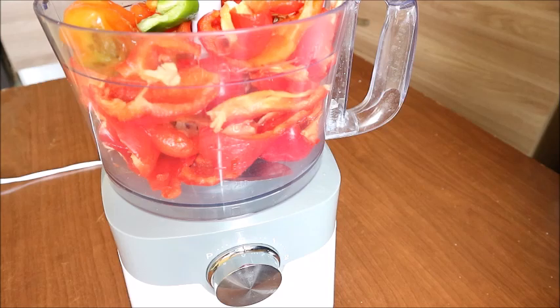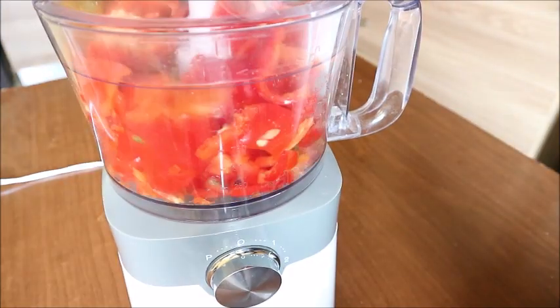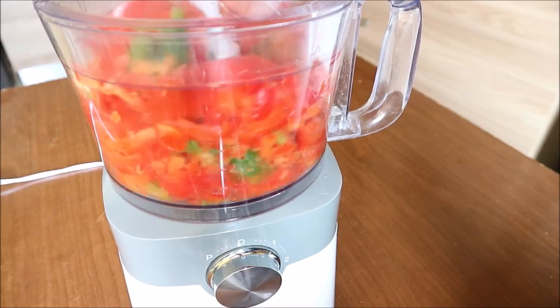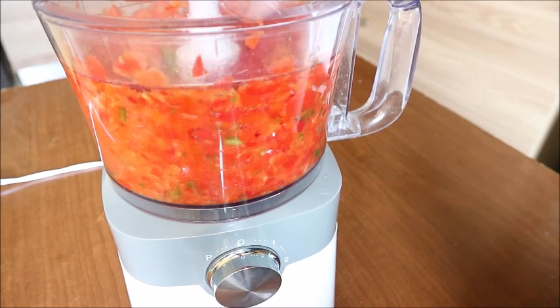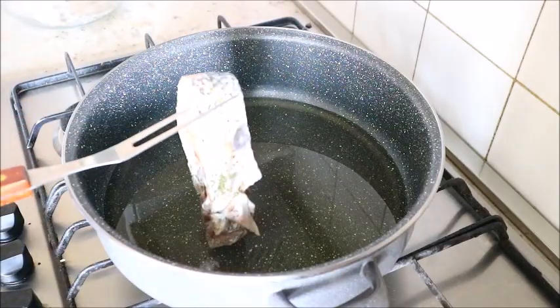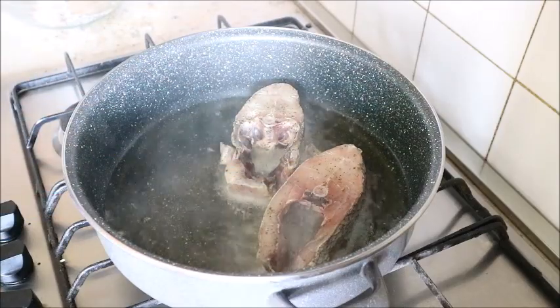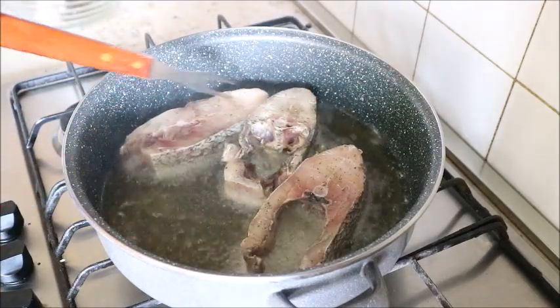The next step is to prepare the pepper. I added bell pepper and scotch bonnet and blended it using a food processor — I didn't want a smooth blend. After that I placed my pot on fire, added a little oil, and when the oil was hot I started frying the fish.